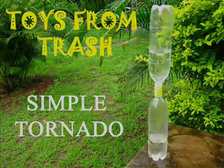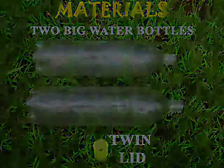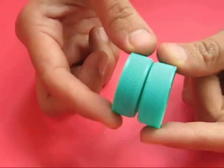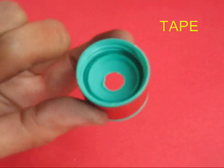This is a very simple tornado. For this you require two 1.5 liter bottles and a twin lid. This lid has got screws on both ends and you can fix two bottles on either end. You can also take two lids with holes, place them back to back and tape them together to make a twin lid.